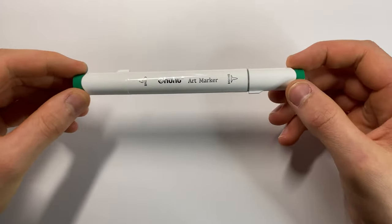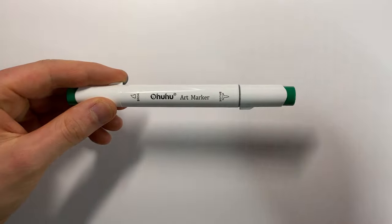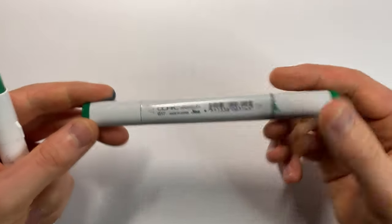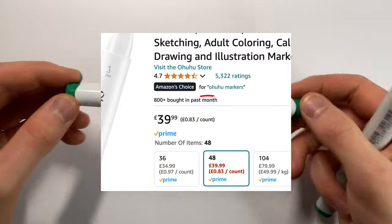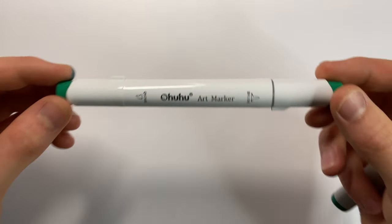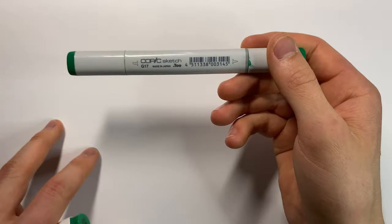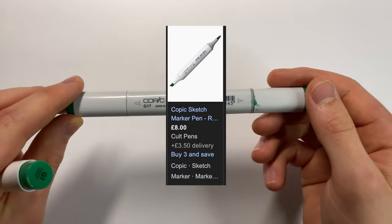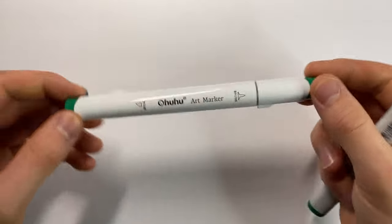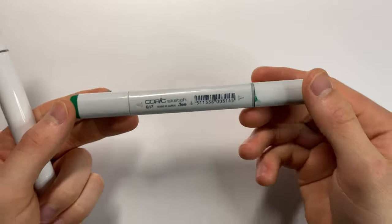Before I test these on an actual project, I just want to compare it to one of the other brush tip markers I have — the Copic Sketch. To give you some context on pricing: these Ohuhu's come in at around 80p per marker, which if you've ever shopped for markers isn't actually that bad. The Copic Sketch comes in at around £8 per marker — so 10 times the price. You can get 10 of these for the price of one Copic, which is insane. Let's see if they're actually 10 times better.